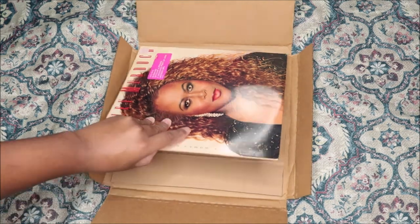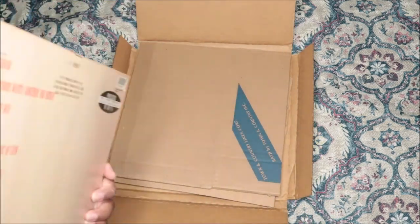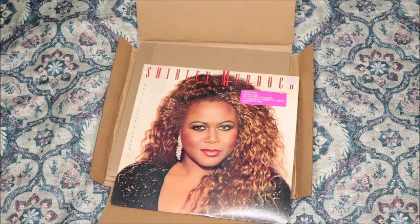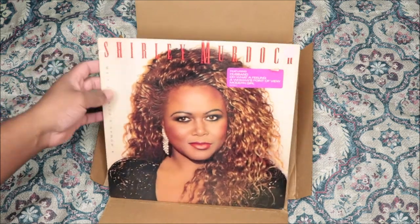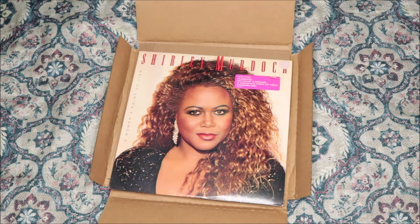I knew it! So this is Shirley Murdoch — she's one of my favorite R&B singers and I just got her other vinyl the other day. This is her second album which I love as well. Some of you may not know who she is, but this came out in the 80s. I grew up listening to these songs because my mom played them a lot and it was just embedded into my brain.